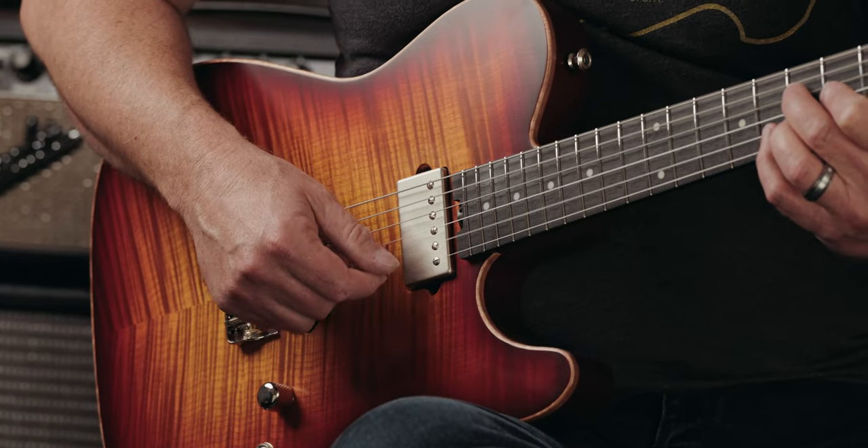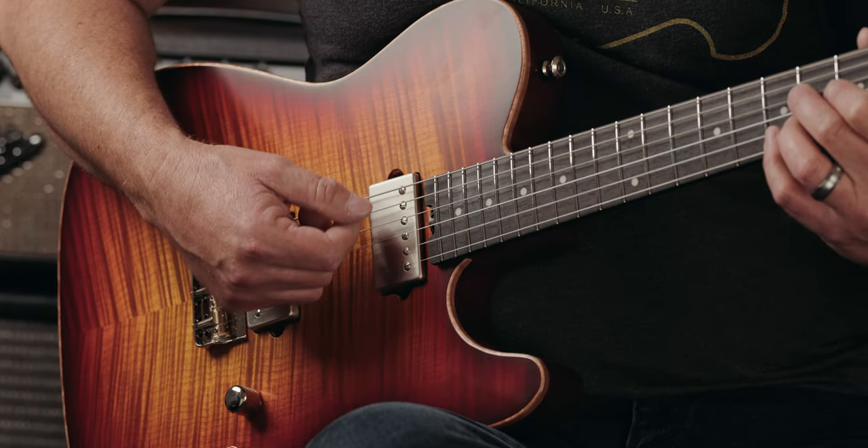Hey, good afternoon everyone. It's Kevin from Iconic Guitars. We get inquiries from time to time, whether it's direct message or email from one of the links on our website, about some of the different features on guitars. One question we had recently was: what makes a particular model a limited? Great question, and today I'm going to try to answer that. I am holding a Tamarack Evo Limited from the Evolution series, which has a couple of different options we'll get into as well.